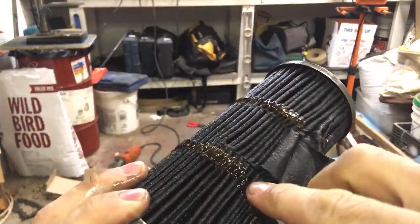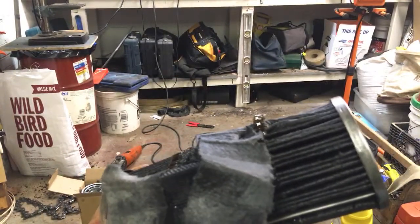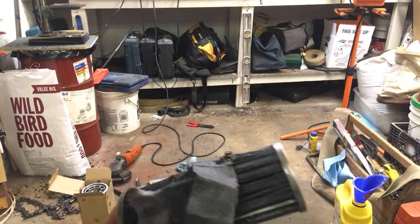All right, so there's that one. Now let's cut the newer one open. My question is: why did that new filter plug so much?